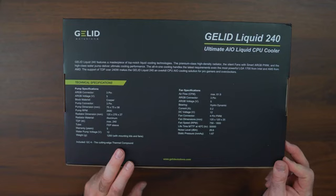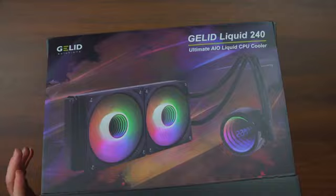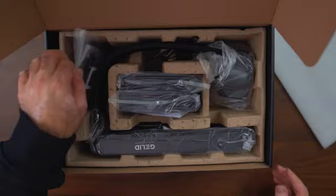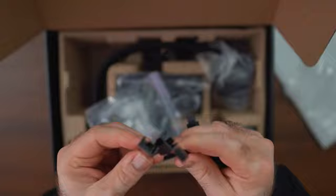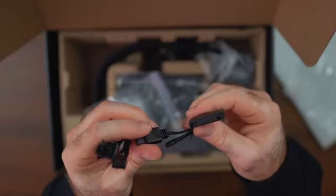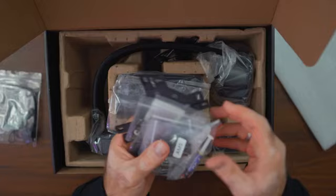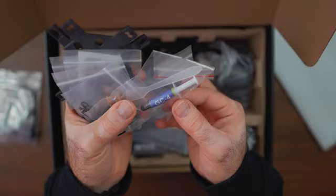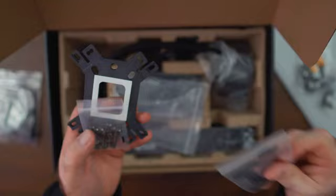Included is the Gelid GC4 cutting-edge thermal compound. If you know Gelid, they've had some very good thermal paste in the past — probably the most famous being the Diamond IC. Everything is nicely outlined. We have the back brackets for all sockets, labeled which is great to see. Here's the thermal paste, the GC4. We have extension cables for the fans — a 4-pin extension — so the two fans connect together and this one goes into your motherboard or fan controller. We also have SATA to 3-pin for ARGB power. In the other bag are all the parts needed for different sockets, along with all the screws, everything labeled nicely — for AM5, LGA 2011, a universal screw kit, bracket kits, radiator mounting screws, and the backplate with 3M isolator.